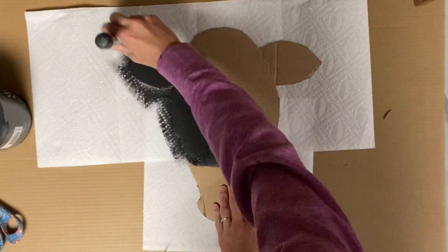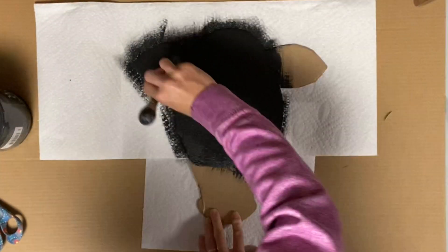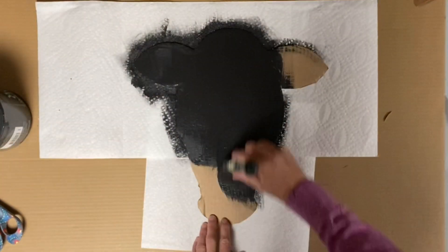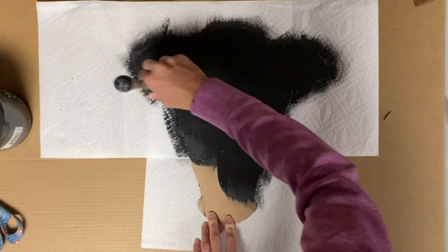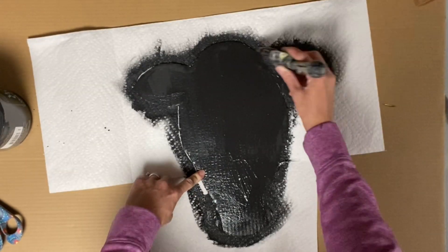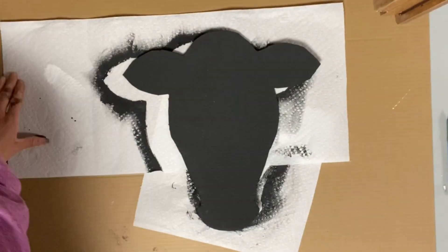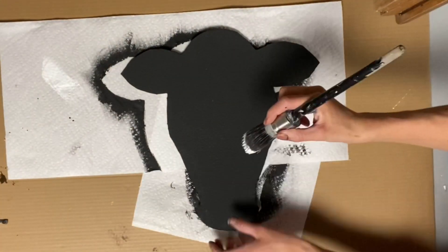Next I'm going to take some Wise Owl black paint and cover the entire cow head. I want to make sure I get good full coverage, but you don't want to wet it too much as the cardboard can start to curl a little. I allowed that to fully dry.